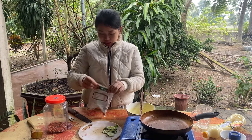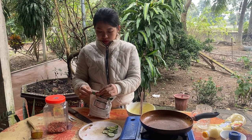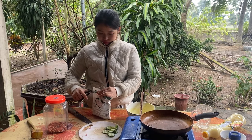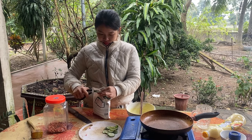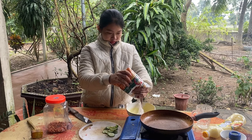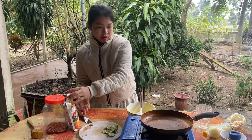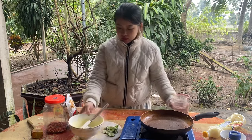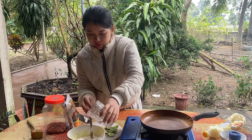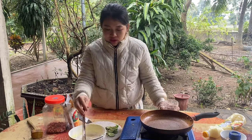Đây mình sẽ sử dụng một con mương mì. Hôm nay mình sẽ trộn bánh mì như thế này, bỏ phần nước vào, chúng ta sẽ trộn phần bột nhé. Các bạn nếu mà ăn ngọt thì các bạn có thể bỏ thêm đường, mà các bạn không ăn ngọt thì không cần. (Here I will use a packet of noodles. Today I'll mix the dough like this, adding water and mixing the flour. If you like it sweet, you can add sugar; if not, you don't have to.)